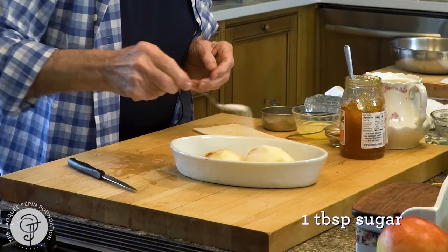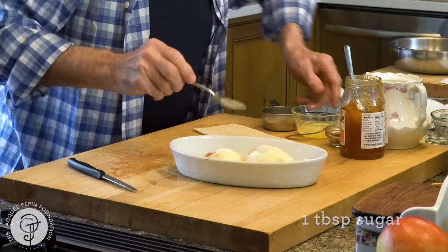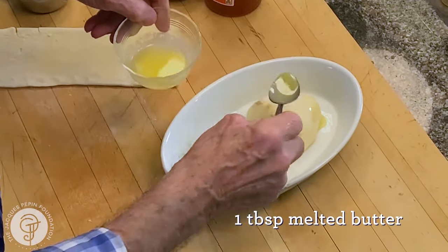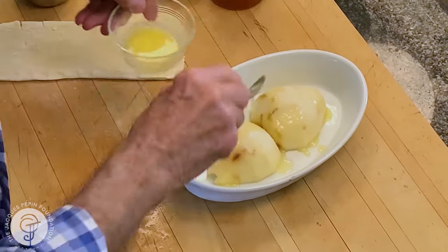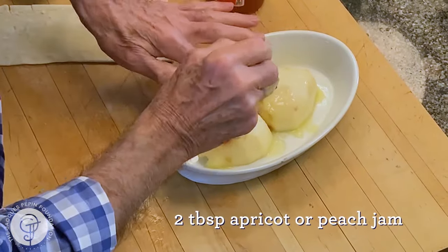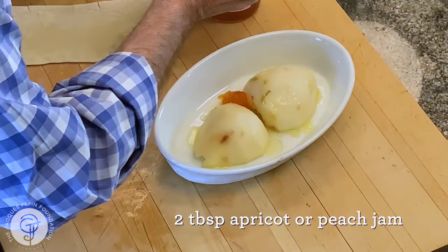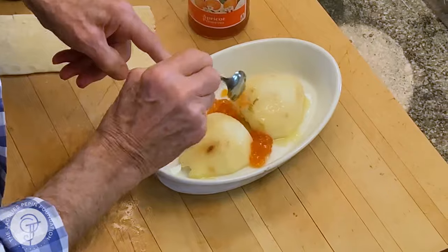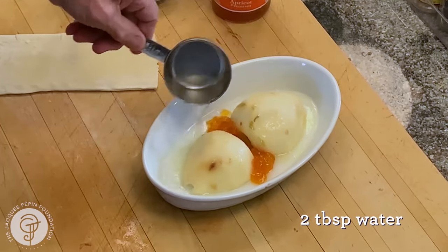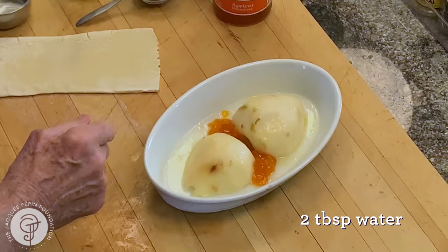I put a little bit of sugar here. I'm going to put a little bit of melted butter on top of this. A dash of apricot — you don't have to — or peach. Peach or apricot makes the sauce around, and maybe a little bit of water around, like two to three tablespoons.